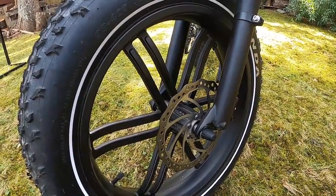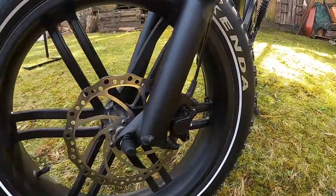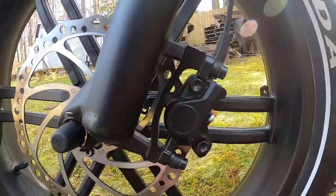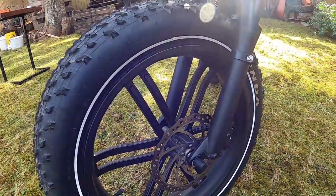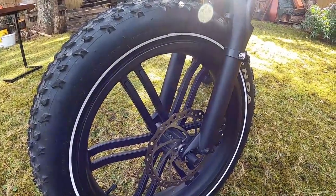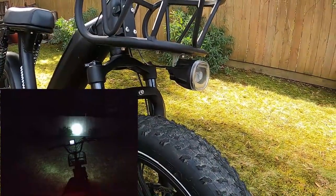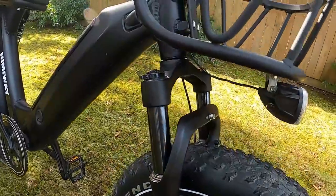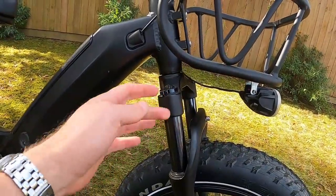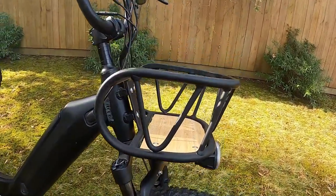You've got 180-millimeter rotors on fully hydraulic brakes — another upgrade over other bikes in this price point. They're not branded anywhere; I can't find any name on the caliper or lever. There's a very large headlight at the front — probably one of the biggest I've seen on an e-bike. You also have a front suspension fork to soak up bumps, with preload and lockout knobs on top. The optional front basket is attached here.